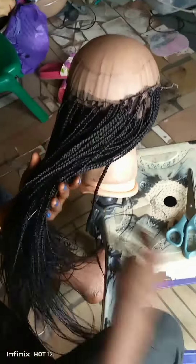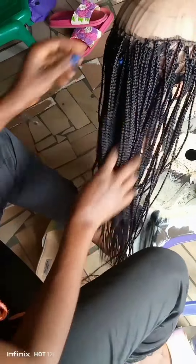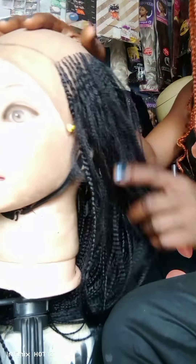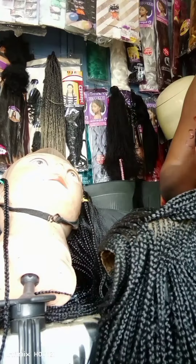I'm done making all the braids I needed to do at the back. The first step is done. Now the next step is the cornrow. It has been done off camera, but don't worry, I'm going to show you all the details you need to know about the wig one after the other. On this particular side I'm going to make two steps, just like this.